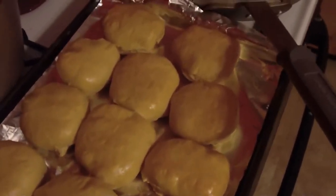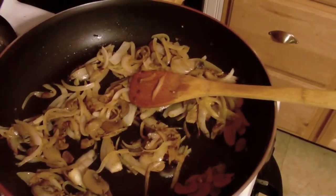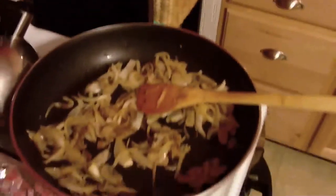Here they are right out of the oven — nice and golden yellow-brown. We're gonna be serving them with some sautéed onion, garlic, and mushroom with salt and pepper. I usually put the onion on the inside of the knish, but not everybody likes onions, so we're gonna compromise and do the sautéed thing.